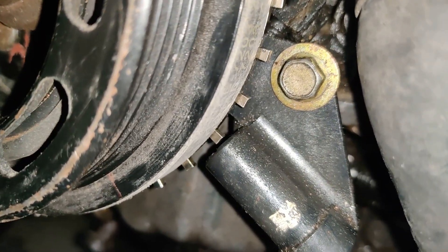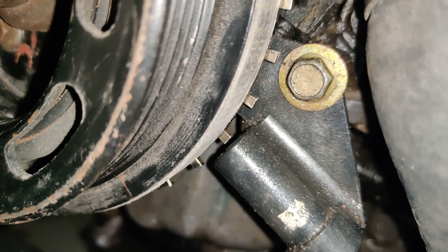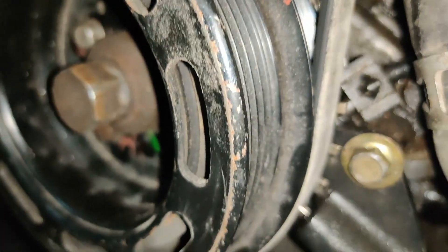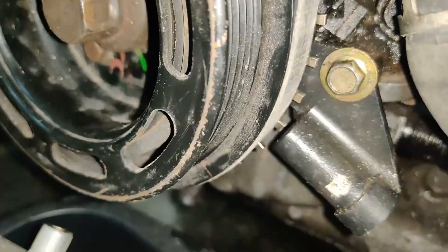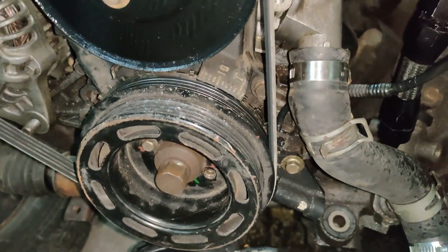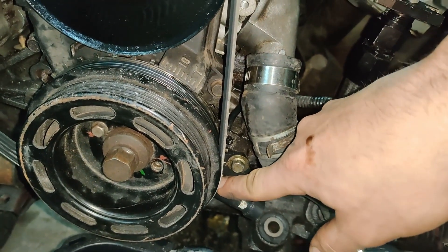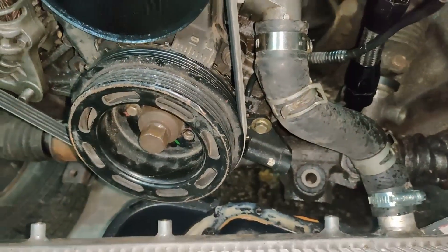We have our crank sensor down here. In my case I have a 36-2 trigger wheel. What we want is the one or two missing teeth depending on your setup, and we want to turn the crank so that the first tooth after the missing teeth is right at the crank sensor.